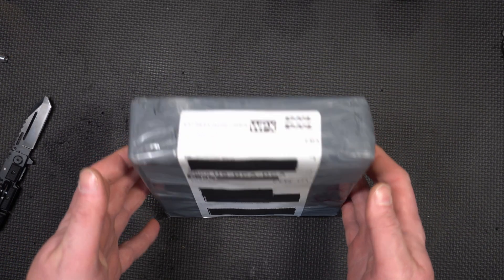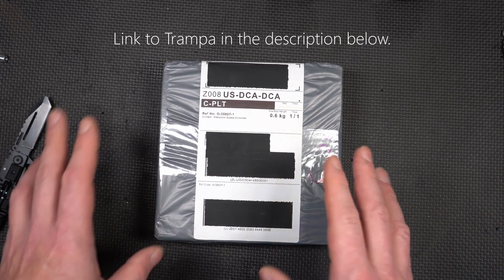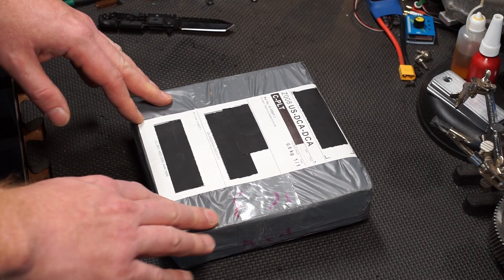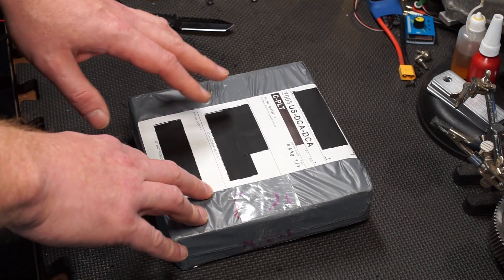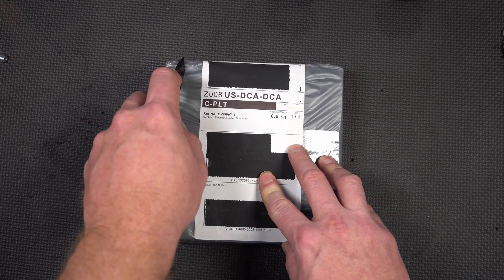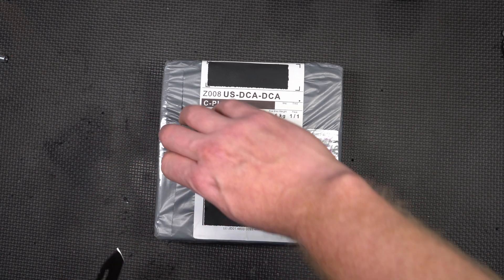I got this thing from Trampa Boards. They're a UK company. Ordering from them is a little challenging if you live in the States because they have kind of limited payment options, but we got that straightened out. This is actually a used unit which they offered me a reasonable discount for. It's rated at 75 volts and 300 amps — that's the 75-300. Let's start digging into this thing and I'll tell you why I bought it.